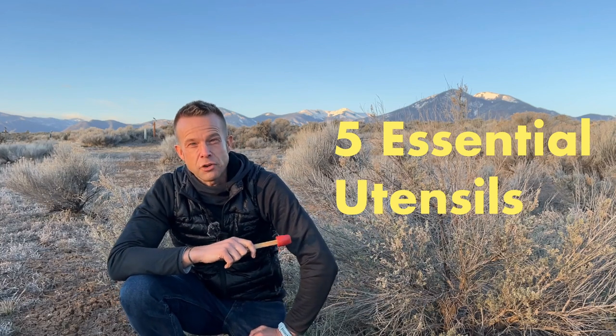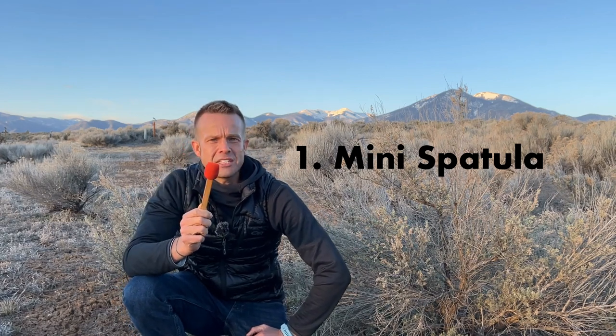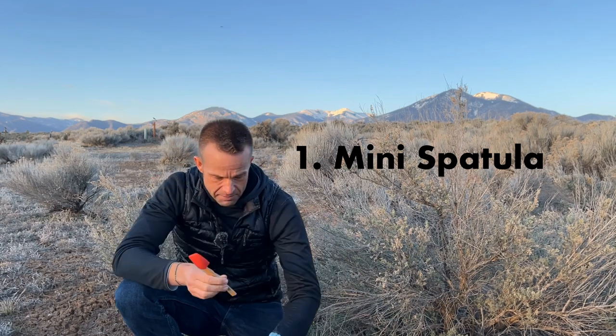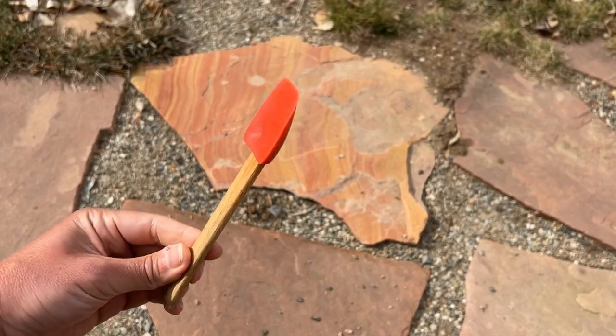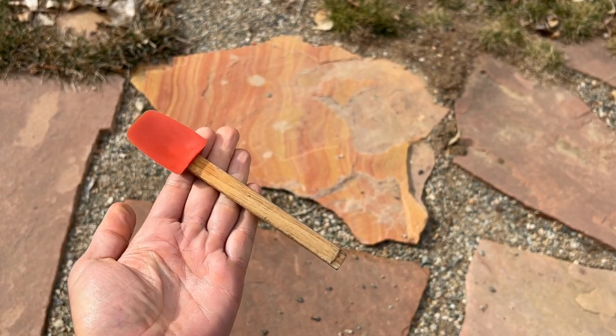Number one is a mini spatula. This is super easy to order on Amazon. I did cut off the handle so it can fit in my utensil tote. I love using this for stirring up morning oatmeal and other dishes, but it also really helps with cleaning — you can scrape the sides of your pot to help leave no trace. Mini spatula, number one.